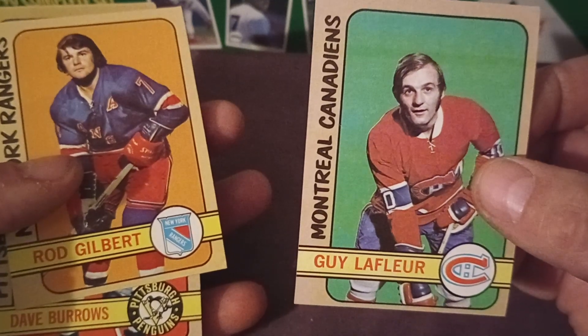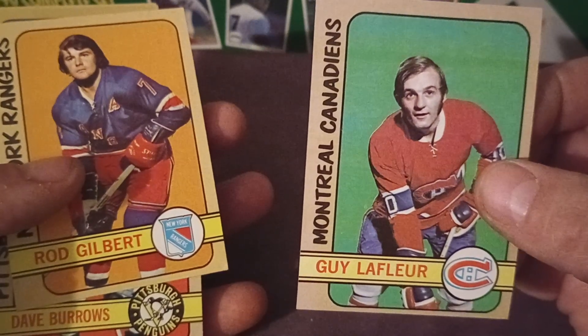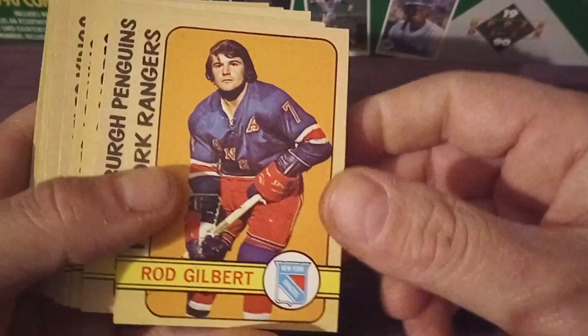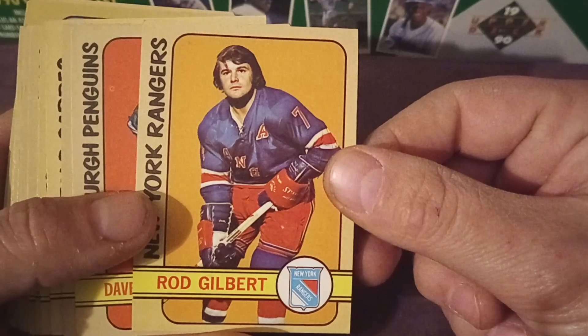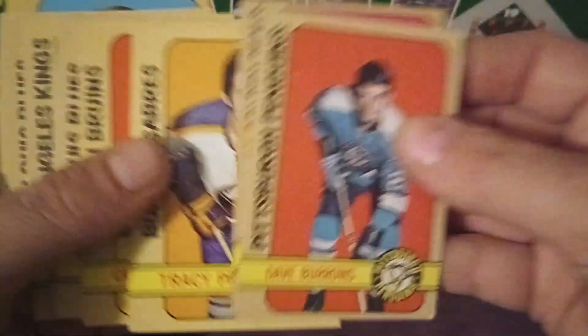And I paid 75 cents for it. To me, that is the beauty of buying in bulk — if you're patient, you can really find some great steals on eBay. Rod Gilbert — and some more commons here.